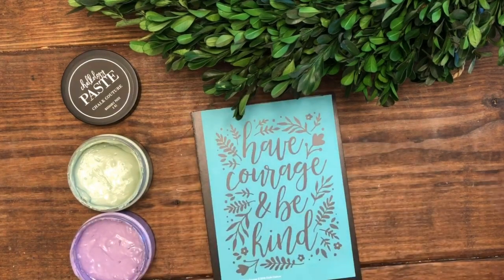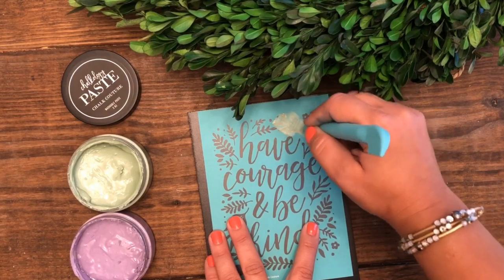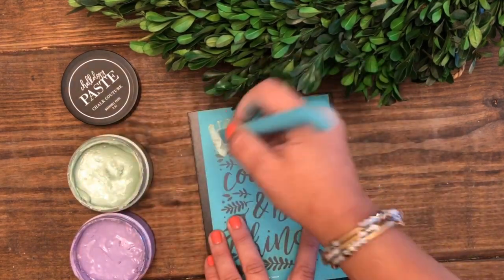Today we're working with our board and base. It's our beautiful 5 by 7 chalkboard surface. I'm also using our A size 'Have Courage and Be Kind' transfer.